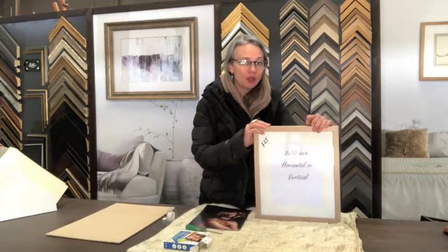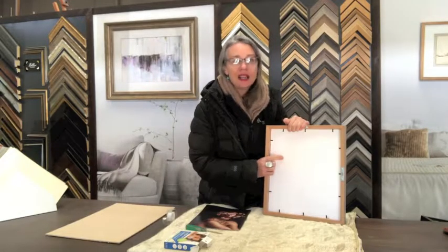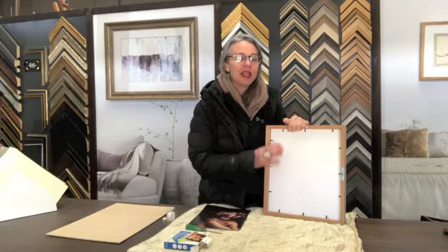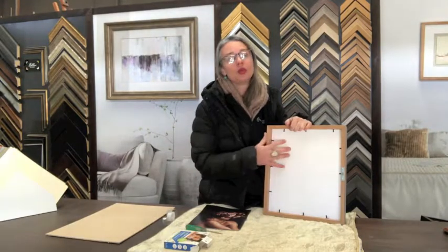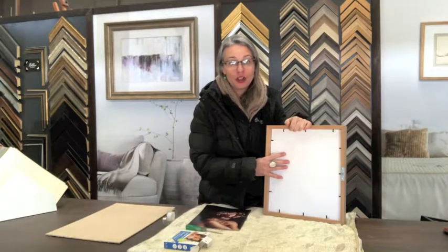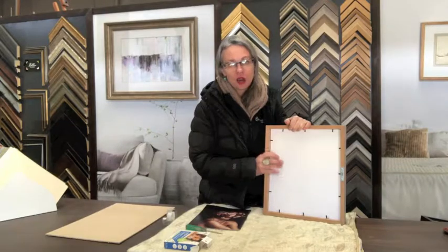With ready-made frames, the main thing to look out for is the backing that's used. We have some ready-made frames in the shop and we've used an acid-free foam core backing. The acid-free foam core is obviously acid-free and won't cause a burn to your photograph, so it will help stop the discoloration of the photo. A lot of ready-made frames you get in big department stores have an MDF backing.